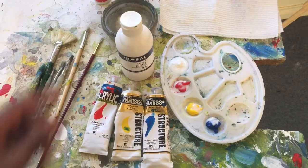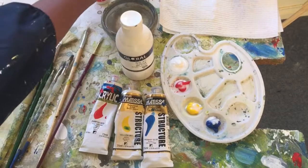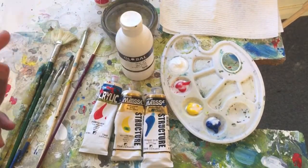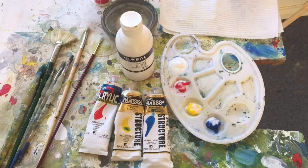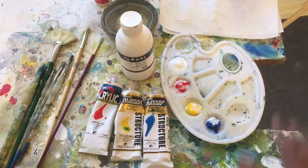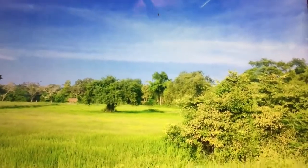I mix my paints with some acrylic medium matte, which is right here, and I have a water container to thin my paints out further beyond the acrylic medium matte, and I have some paper towel here to dry my brushes on. Okay, let's begin.